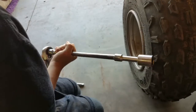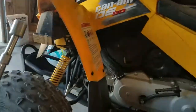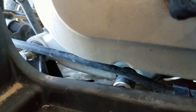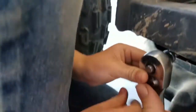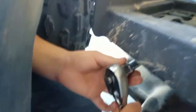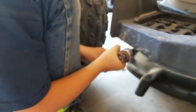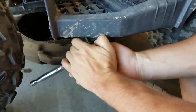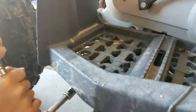Now we gotta undo that bolt. The socket size we're using is a 17 millimeter. Get it right up in there, go underneath, and get that on there. Now keep that pressure on there and turn it as hard as you can. I'm gonna have to help you, buddy — that one's tough to crack. Okay, we got it broke free.